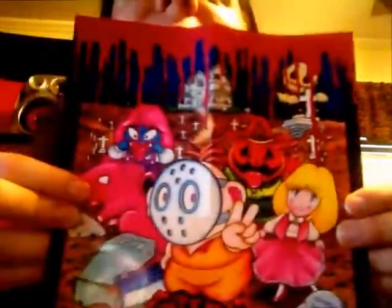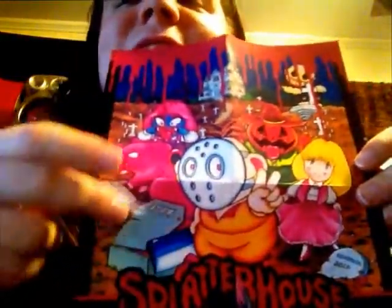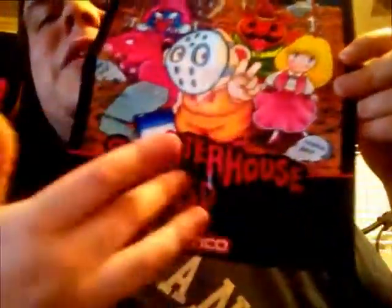Here's the part I'm really excited about — the poster. It looks like it's a blown-up version of the cover art of the game. That is so awesome — check that out. You can get a really good look at what's going on here. You've got this creep up here, all the blood, a hatchet in his hand, a graveyard scene, and 'Splatterhouse SD' written in the bloody font they use on their boxes.